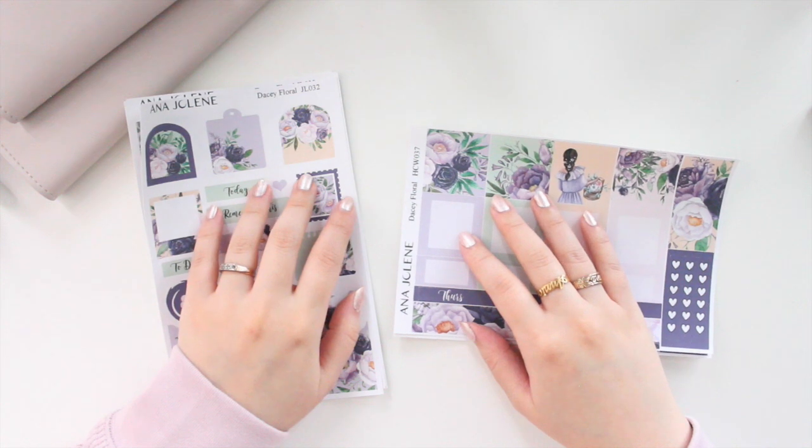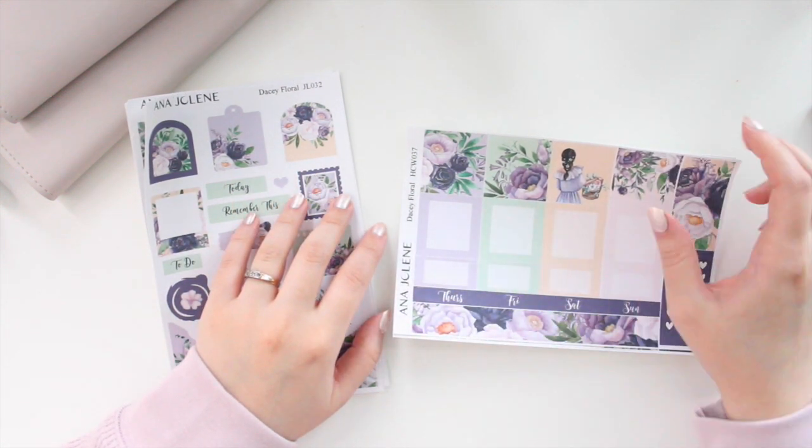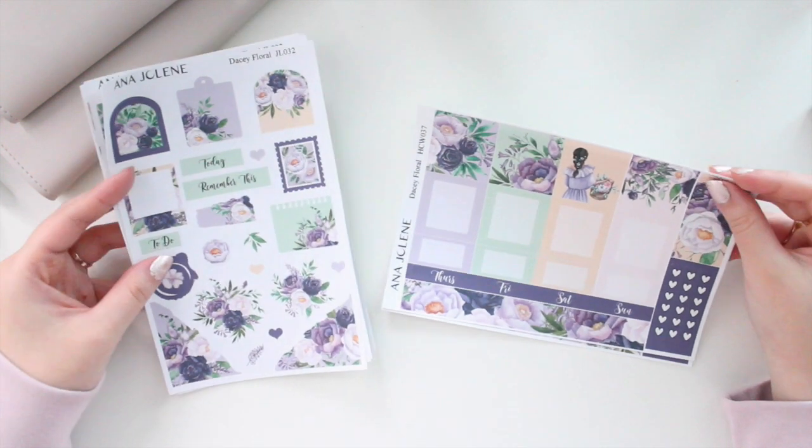Hey guys, welcome back to my channel. If you guys are new here, my name is Anna Jolene and I'm the author of the Glory MC series as well as the Moonrise Beach series.